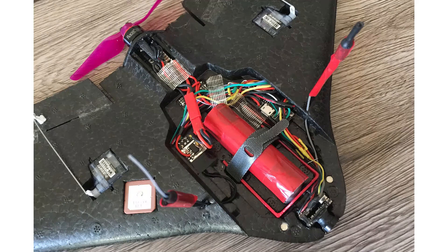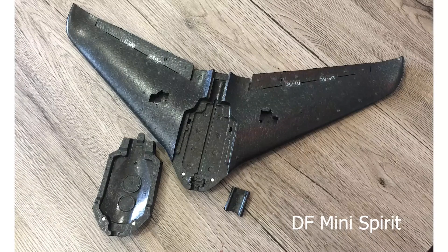This time I decided to build an AV3.02 brushless microplane which could fly with a single 18650 lithium-ion battery. For the frame I chose the DF Mini Spirit Flying Wing.